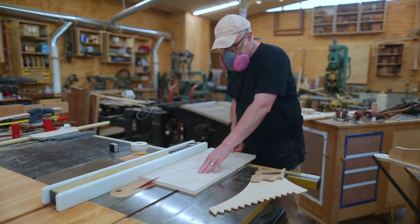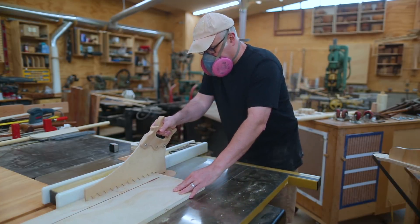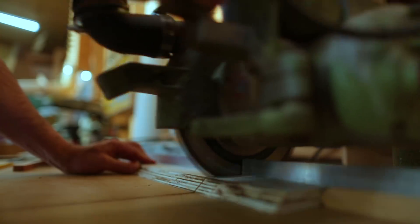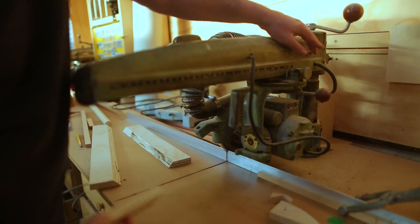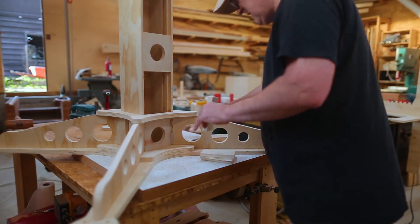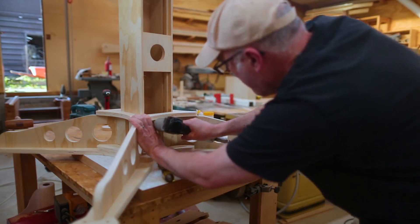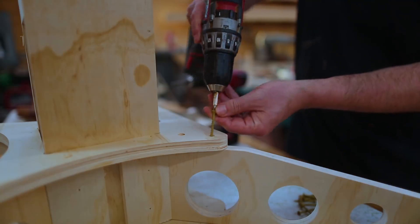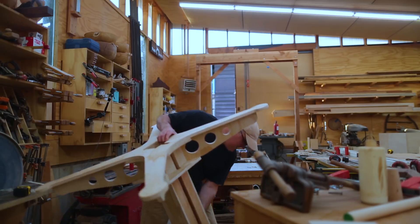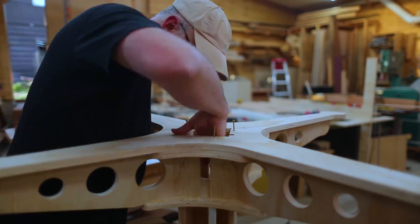Another set of parts I didn't cut on the CNC were some pieces of blocking that help hold the leg assembly to the center column. I finished cutting the blocking - the 45-degree angle meshes with the leg and the flat part sits against the center column, helping hold the column to the legs. I didn't realize how hard it was going to be to get the nail gun in to attach these. There's also a ring that goes around the top of the leg assembly to hold the center column and help hold the top of the legs, and I put screws through the leg assembly into the center column.